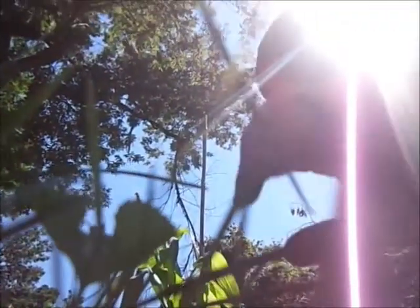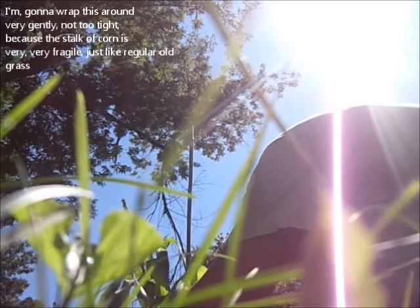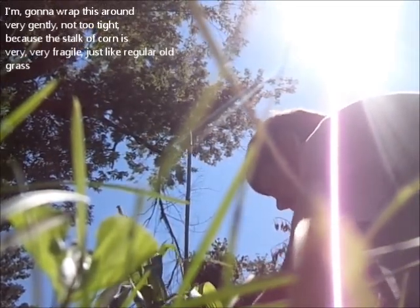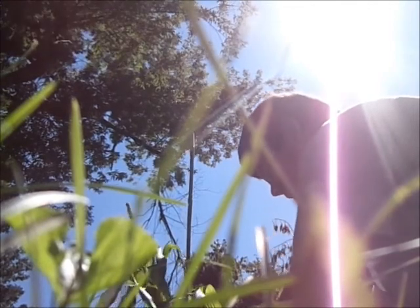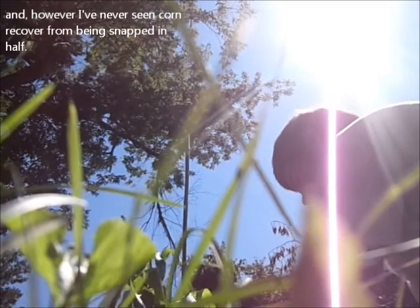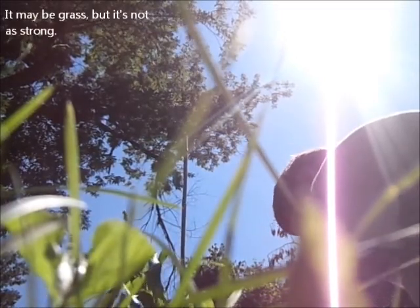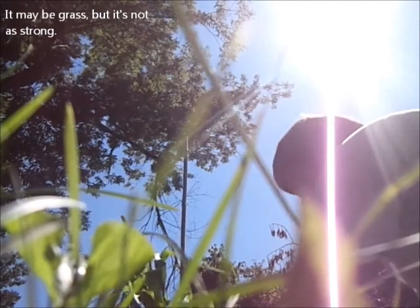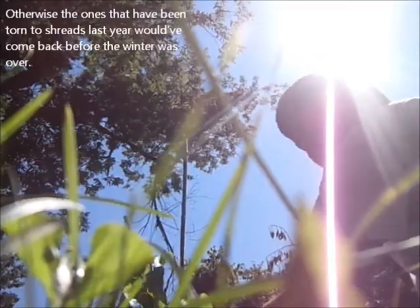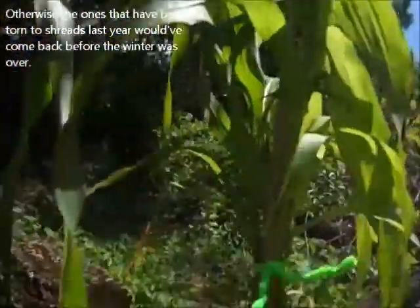I'm going to set the camera there and wrap this around very gently — not too tight — because the stalk of corn is very, very fragile, just like regular old grass. However, I have never seen corn recover from being snapped in half. It may be grass but it's not as strong as grass.